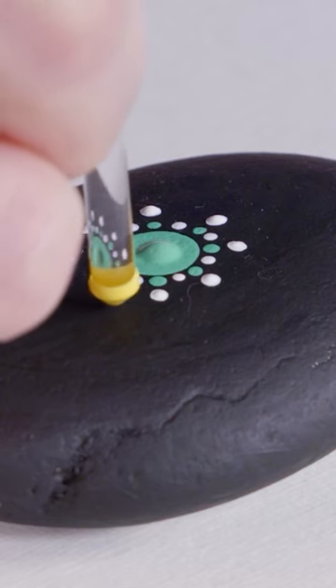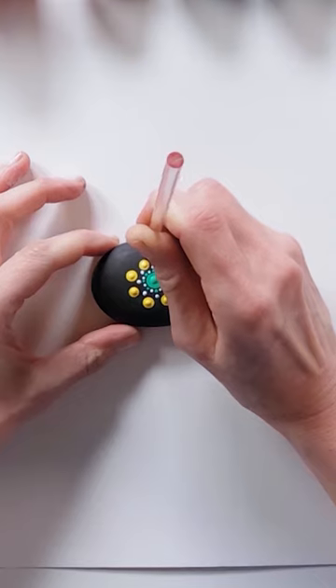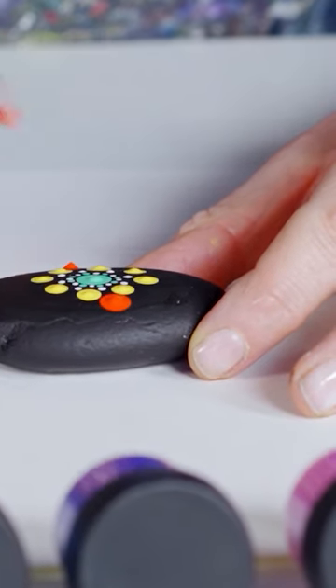Use the four millimetre dotting tool to create the next ring using the yellow paint. For the next ring use the six millimetre dotting tool and paint eight red dots.